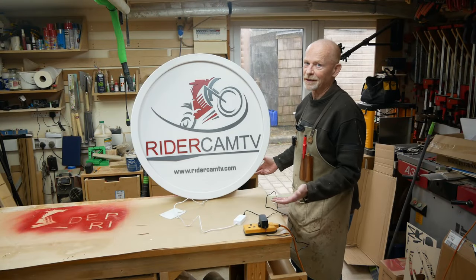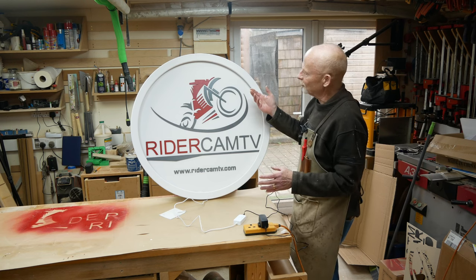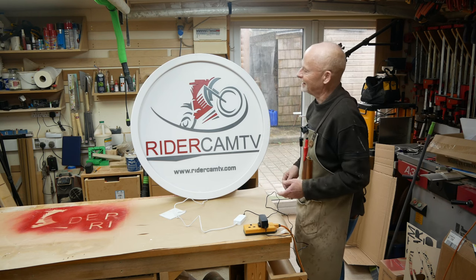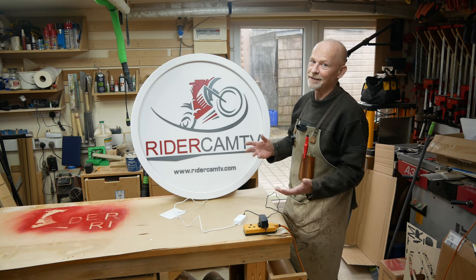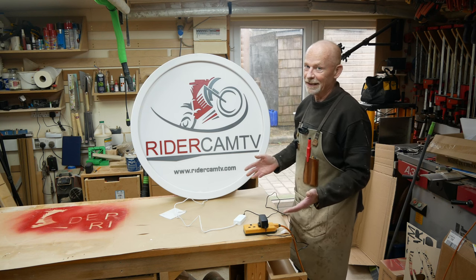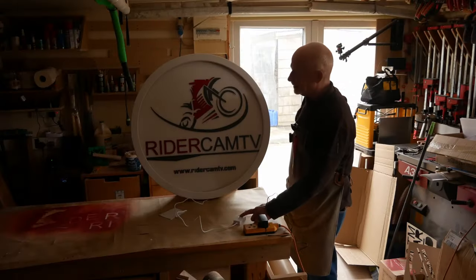I think the finished product speaks for itself — it looks stunning. The contrast between the red, the grey, and the white is fantastic. And we've got LEDs as well, and Toby the showman has chosen colour-changing LEDs. So let's have a little light show — let's go out in style. Lights on!